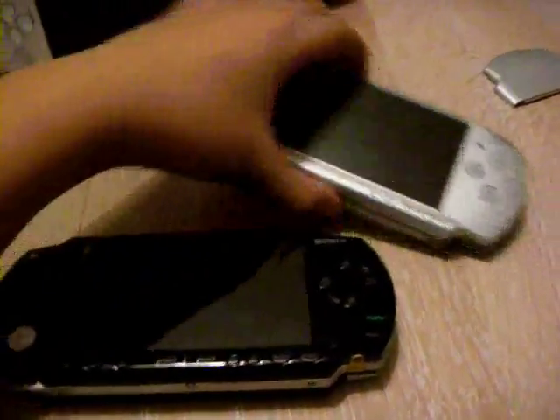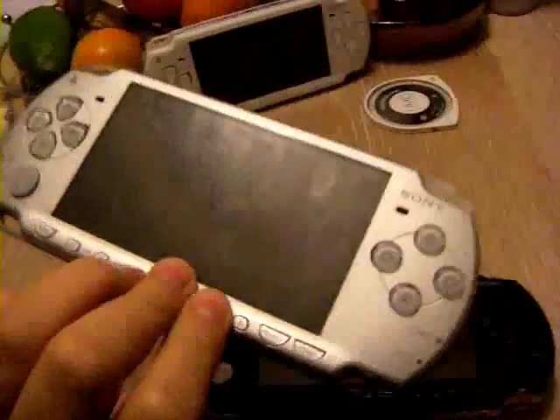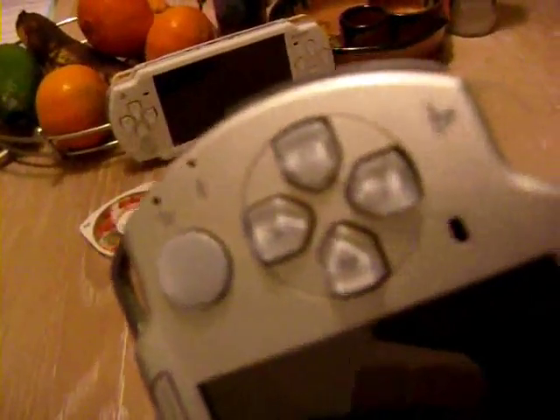I'll be chipping a slim PSP. This is a slim, it's just chrome — it ain't a 3000, no microphone and the logo is there.